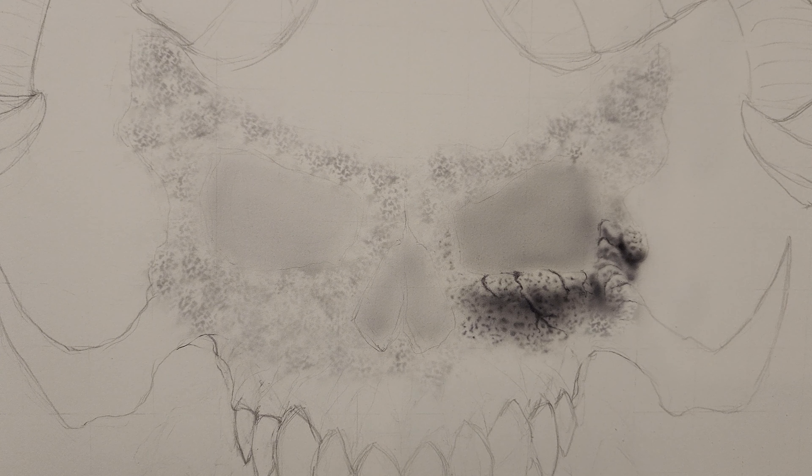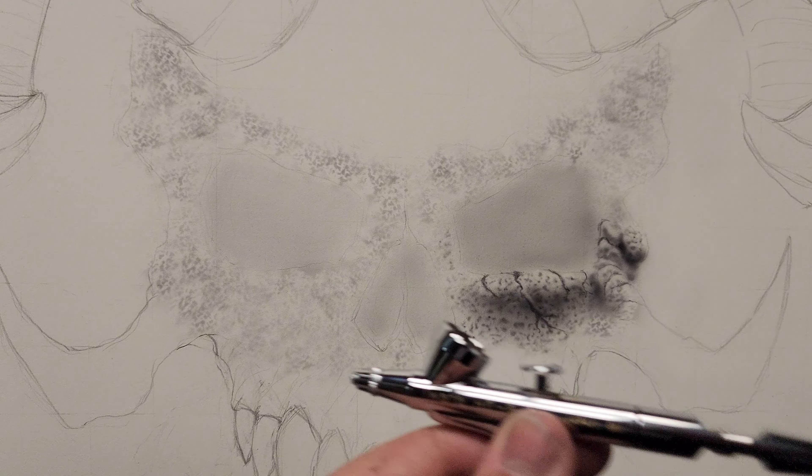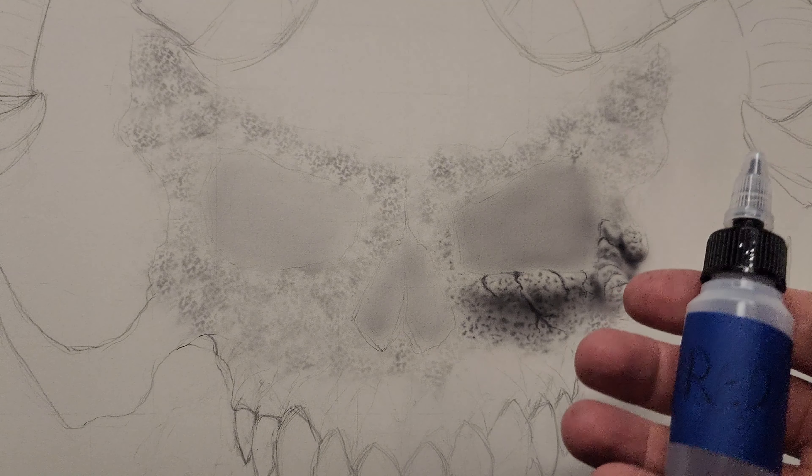Enough jibber jabbering — excuse me, I just came home from work. Instead of getting in the pool today I went right downstairs before a shower to jump on the airbrush. I'm going to do this for maybe another hour, then shower, hop in the pool and chill out. We've got the grandkids this coming weekend and I've got to prep for a Dungeons and Dragons session too.